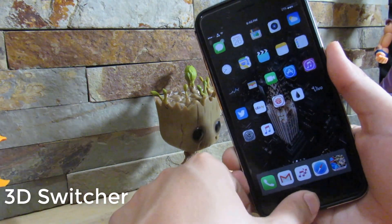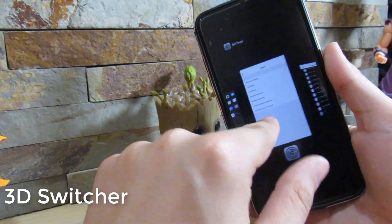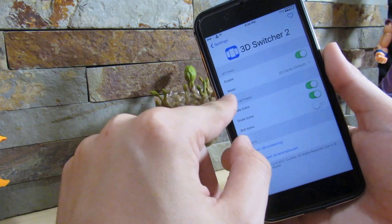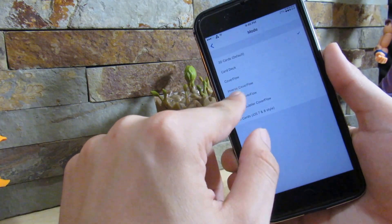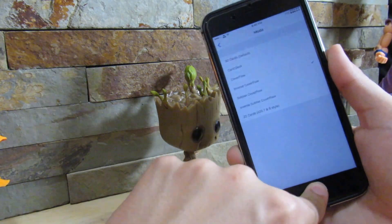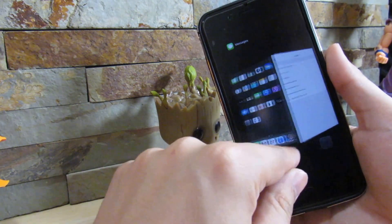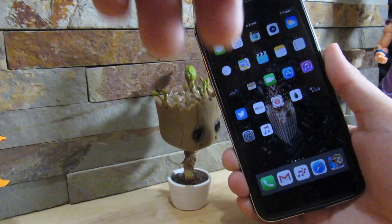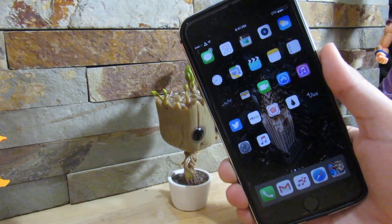Our next tweak is Three Switcher. All it does is give you a nice animation when scrolling between your apps and app cards. So if we go into Three Switcher, we have all these different animations — let's try inverse color flow. As you can see it gives you a very nice animation when going between your cards. It's a very great tweak. I recommend you download it — it's Three Switcher.